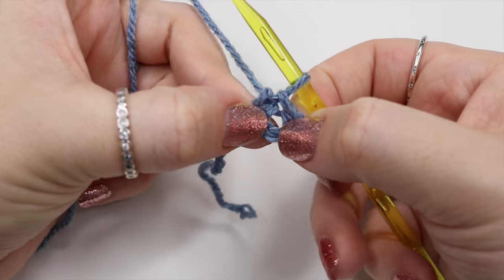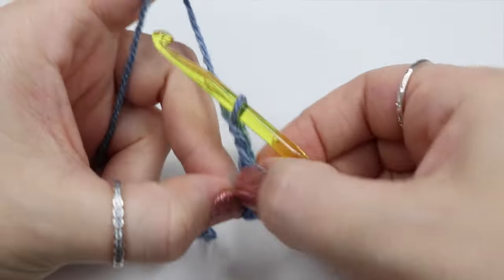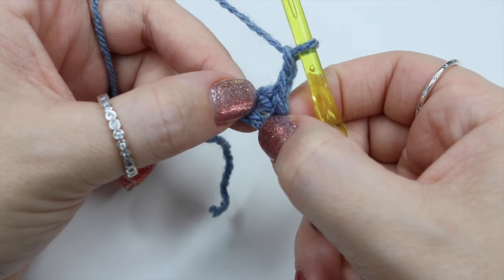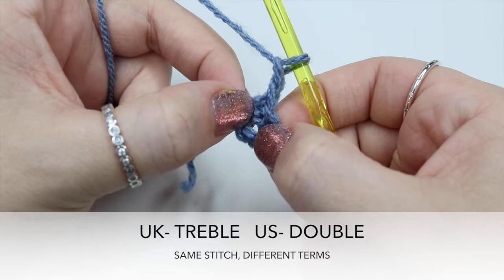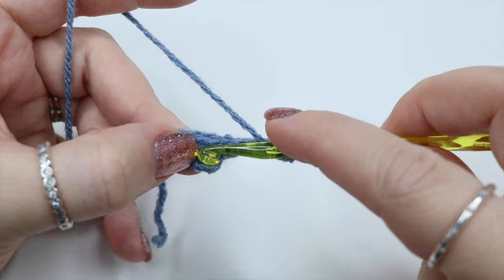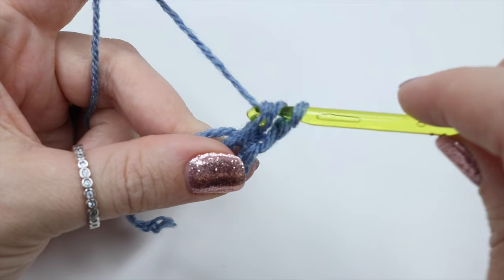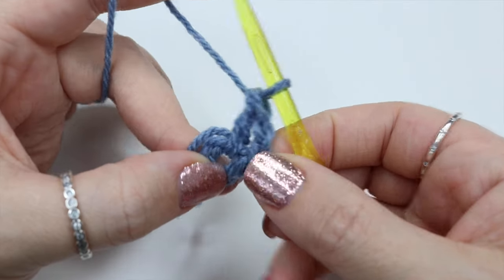Make sure you are working into the very centre circle. We're going to start off by chaining 2, and this chain 2 is not going to class as a stitch. You are then going to do 12 treble crochets into that very centre circle. Remember I'm talking in UK terms - in the US that is a double crochet. So it's yarn over, insert your hook into that very centre circle, grab the yarn and pull it through. You will have 3 loops on the hook, yarn over, pull through 2 loops, then yarn over, pull through 2 loops. That is your first one.